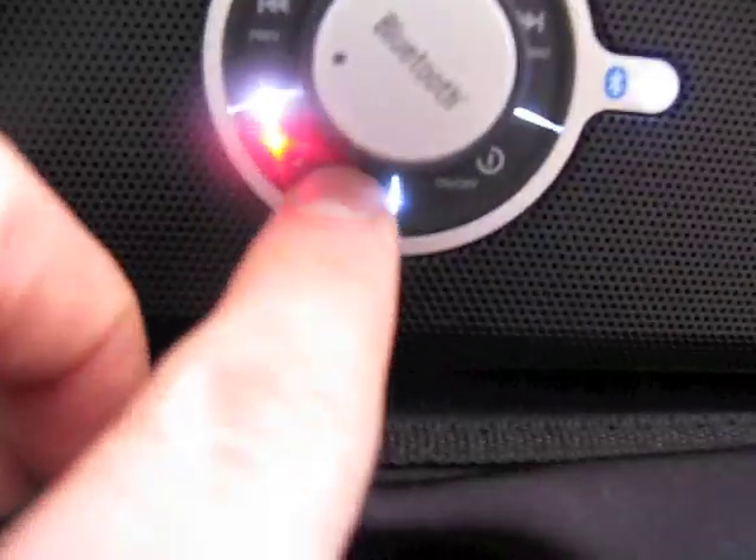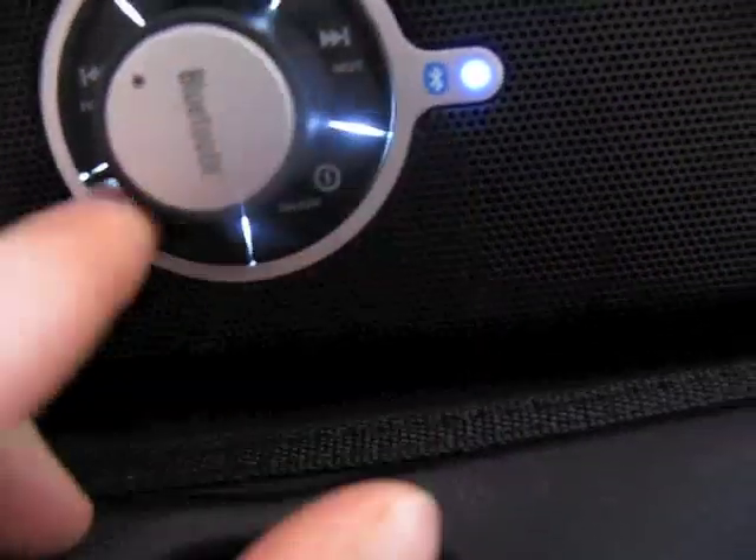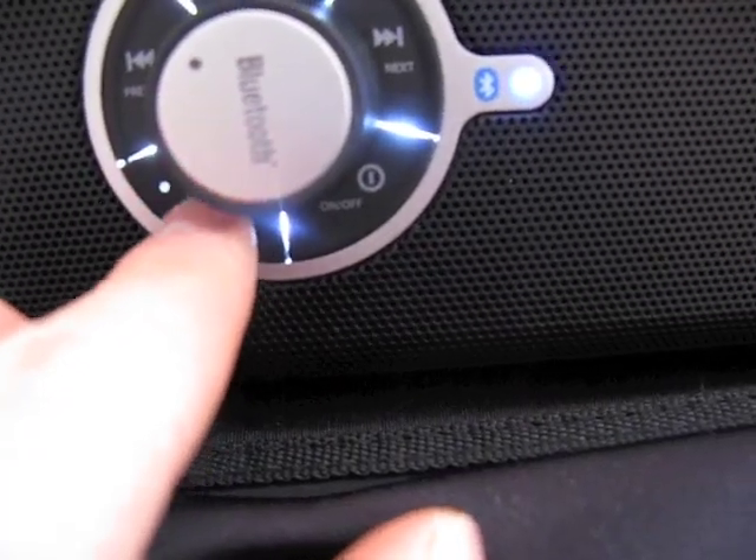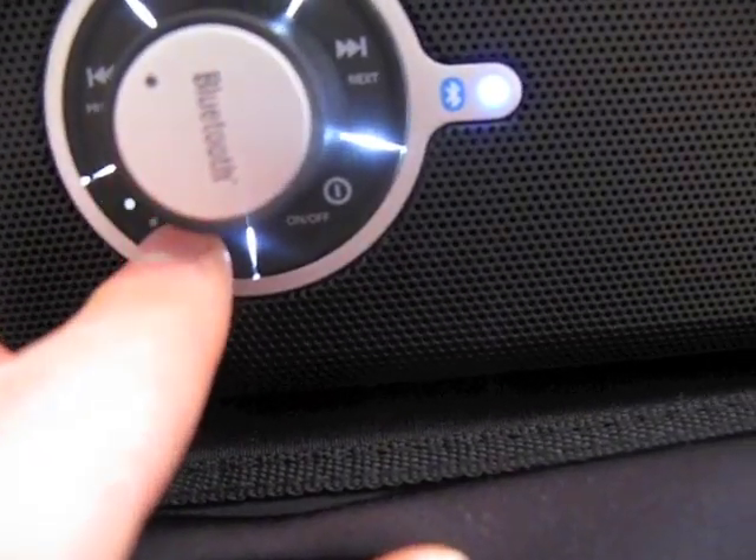You can also adjust bass — turn on the bass mode — and there is a little bit of difference.